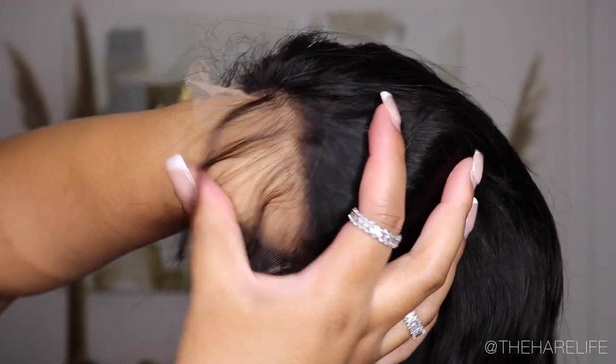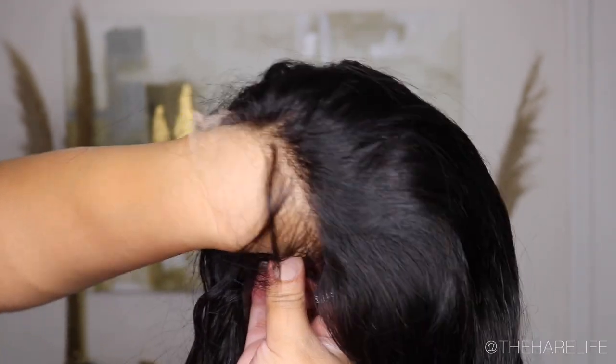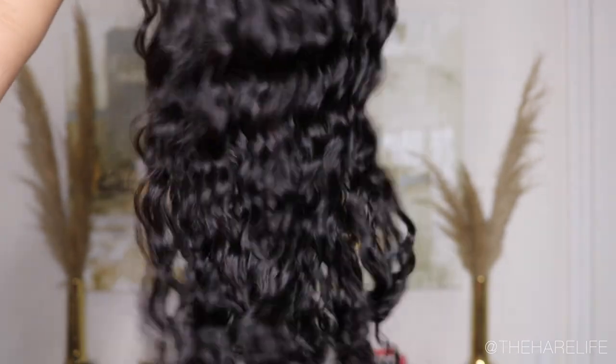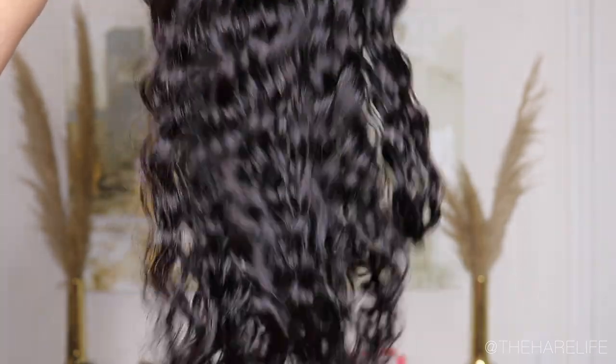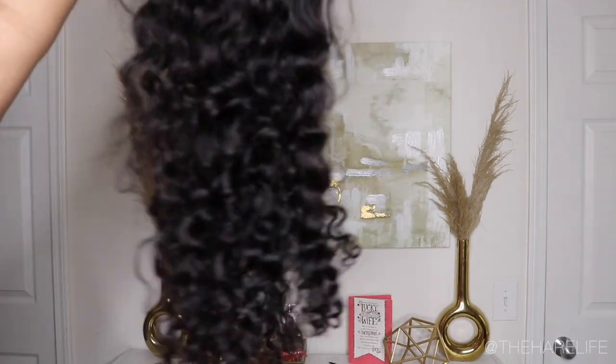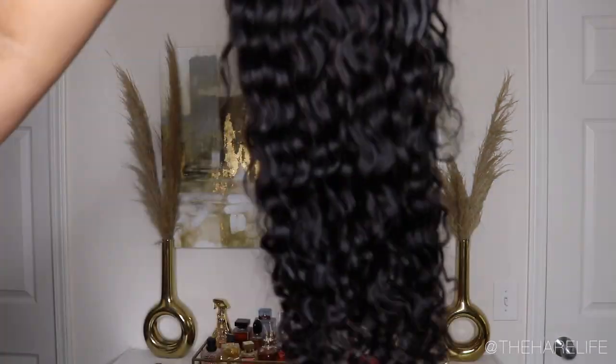However, all the knots did not bleach. I did bleach the knots for about an hour and they did not fully bleach, but the lace was very easy to melt into the skin. Here's the texture of the unit before I washed it, after I bleached the knots, and then I'll show you guys after the curls really popped out. The texture of this wig was beautiful.